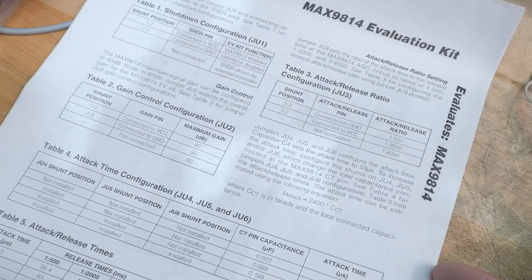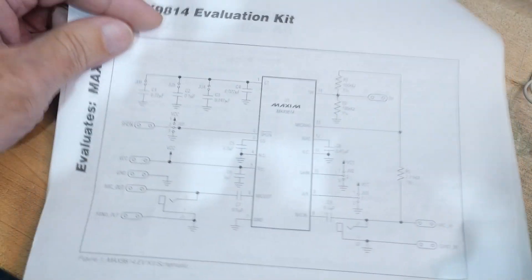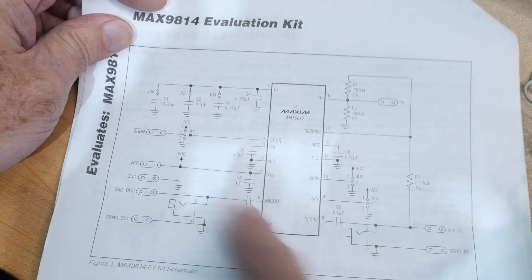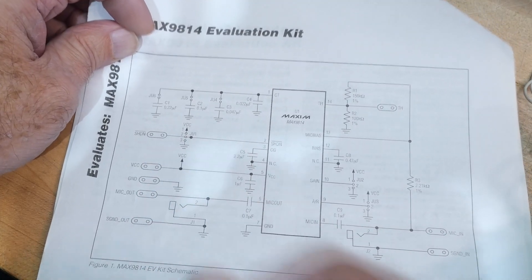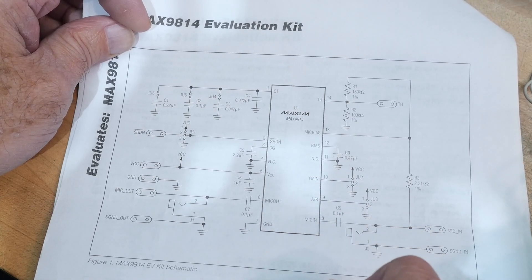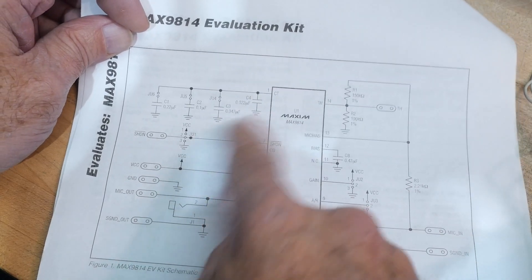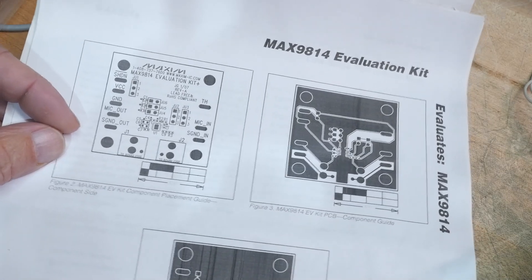I think it's best to just look at the block diagram — or rather, this is how you would wire it up. It has a microphone input and a line output, and it does its amplification. The board has some jumpers: you can jumper the gain with two different gain settings, and you can set the compression attack time and release.